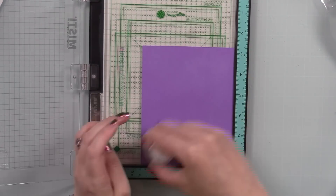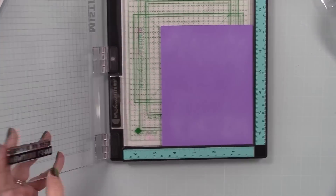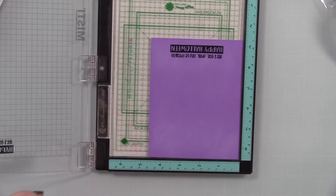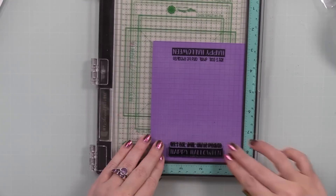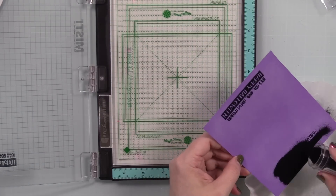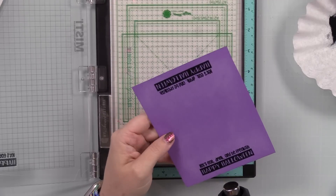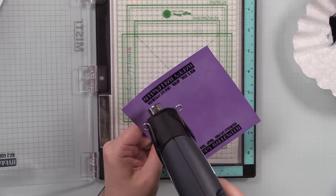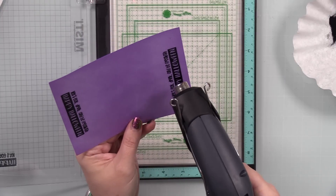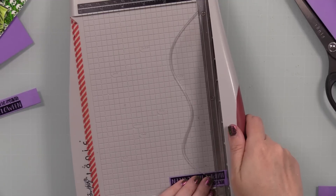I pulled out some purple cardstock, put it in my Misti, and used my anti-static powder tool. I'm stamping one of the sentiments from the So Frank and Cute stamp set with VersaFine Clear Nocturne ink and using black embossing powder. Up until recently I'd always just stamp with clear ink and heat set it, but VersaFine Clear takes a while to dry and I always smear it. I've been getting back into using black embossing powder — it's more crisp, as black as it can be — but you can totally skip it or use clear if you have patience.